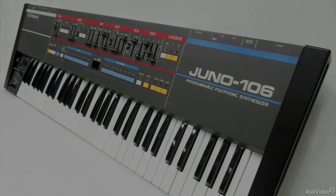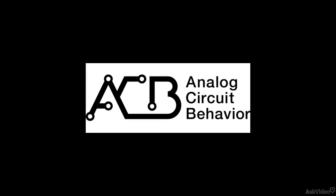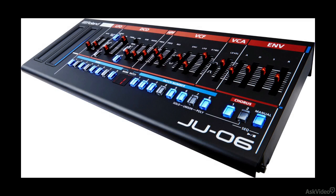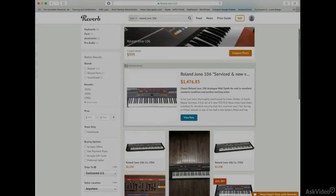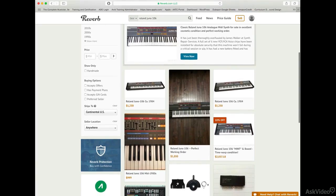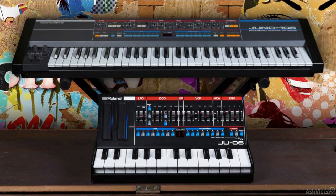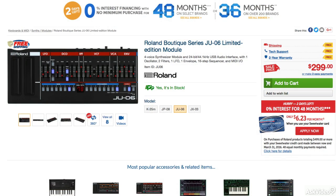The JU06 is powered by Roland's ACB analog circuit behavior technology which gives you an authentic recreation of this classic legend. Just before Roland released the Boutique synths I was so close to purchasing the Juno 106 from the second hand market. These things go for around a thousand dollars. Luckily I held back and now with Roland's Boutique JU06 I can get the same Juno 106 sound in a much smaller form factor and of course a much cheaper price point.